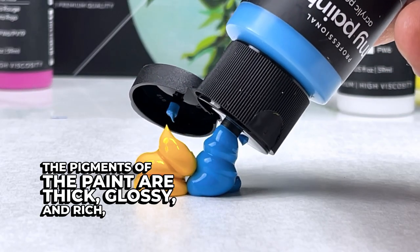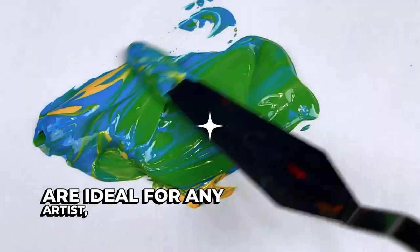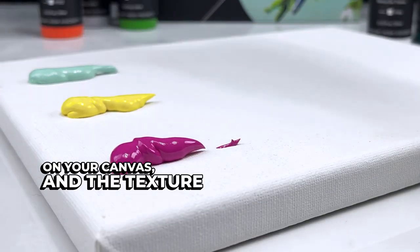The pigments of the paint are thick, glossy, and rich, and the high viscosity of the acrylic paints are ideal for any artist as there is no need to reapply paint multiple times on your canvas, and the texture prevents cracking.